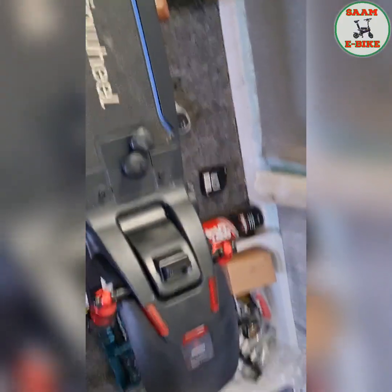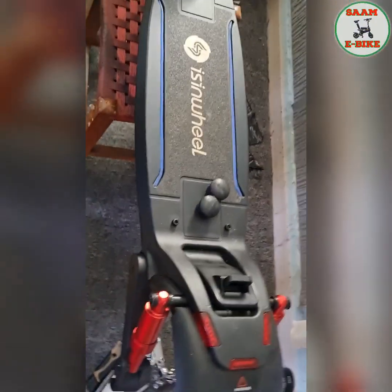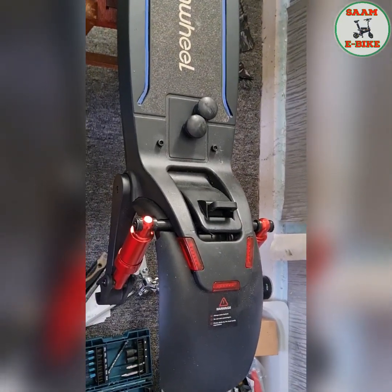Now I have a scooter — this is the scooter. As you can see, I opened it. After I put everything back together, I'll make another video showing how it runs. Thank you.